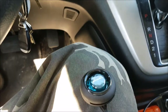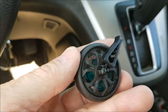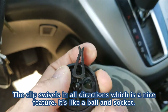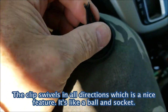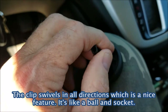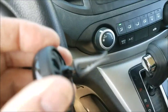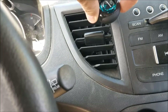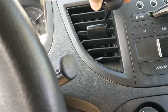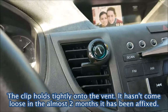Now I'm going to clip it onto the vent. There's a little socket here — you can just pull and swivel the vent clip. I'm just going to stick it on one of the vents, and good to go.